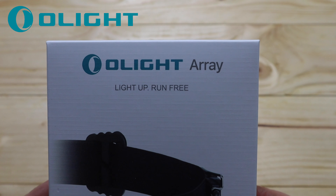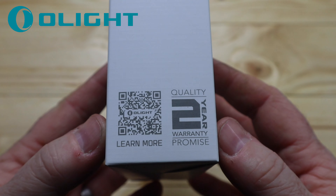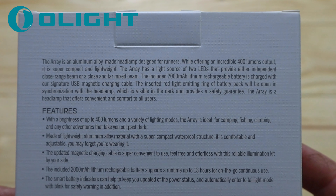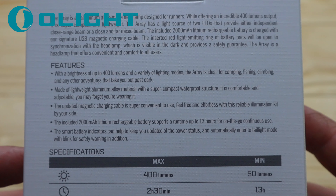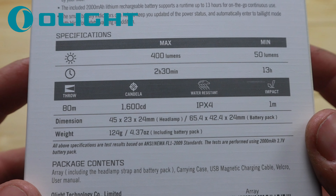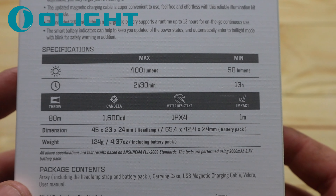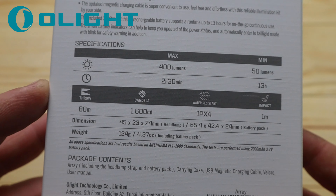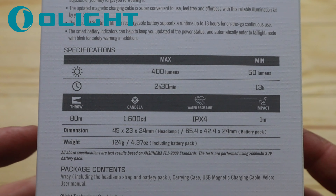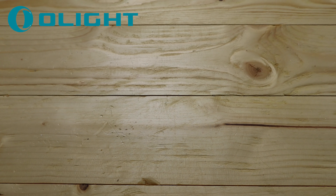The Array headlight 'Run Free' — let's go over the box. This comes with a two-year warranty, not our normal five-year warranty on this particular light. You can see the specs on the box — you can pause and read those. Maximum output is 400 lumens, runtime 13 hours in total, with an 80-metre throw. It's IPX4 waterproof rated — not our usual IPX7 and 8 — because of the materials used. It's not aluminium; this keeps the weight down and makes it very lightweight on the head.